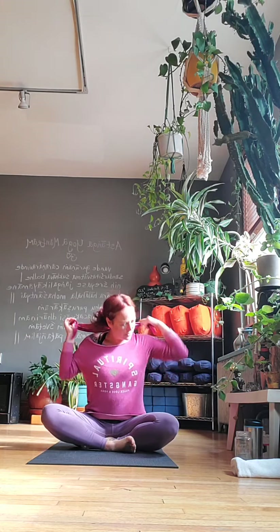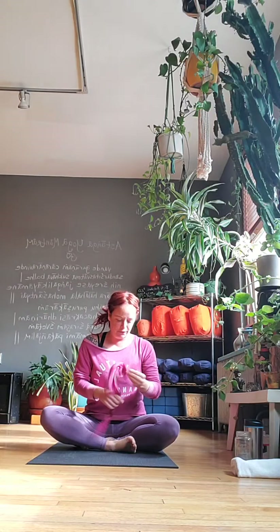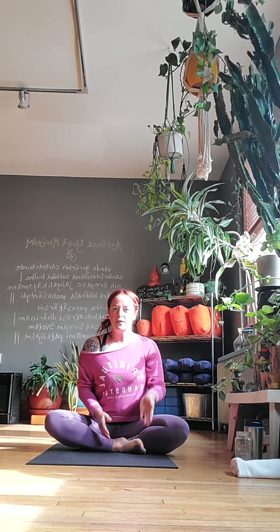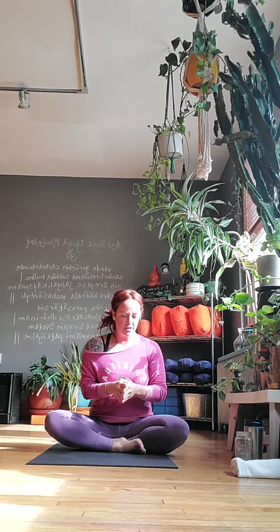Hey everybody, welcome. Here we are back at the studio for a little vinyasa flow over the noon hour. This is a new 45-minute offering I'm doing in the noon slot. We're not doing the 10 a.m. anymore — it's a little too hard to live stream and teach a real class at the same time, so I decided to give you guys your own special noon hour class.